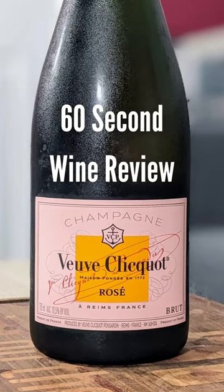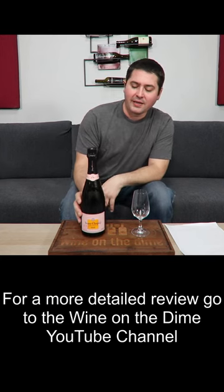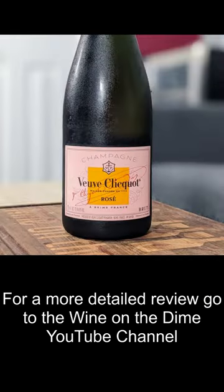Time for Wine on the Dime's 60 second wine review. Today I'm gonna be reviewing the Veuve Cliquot Rosé. It is a traditional method champagne, from Champagne, France.